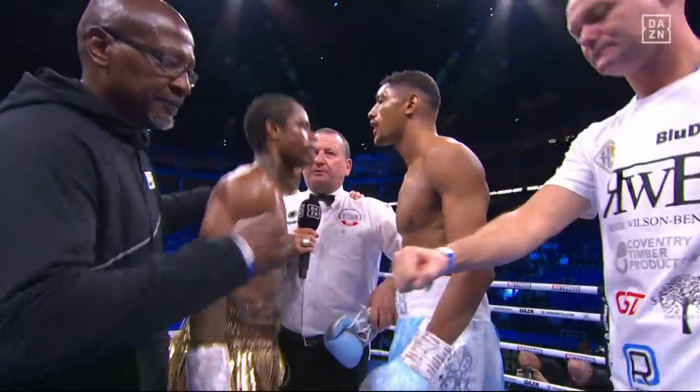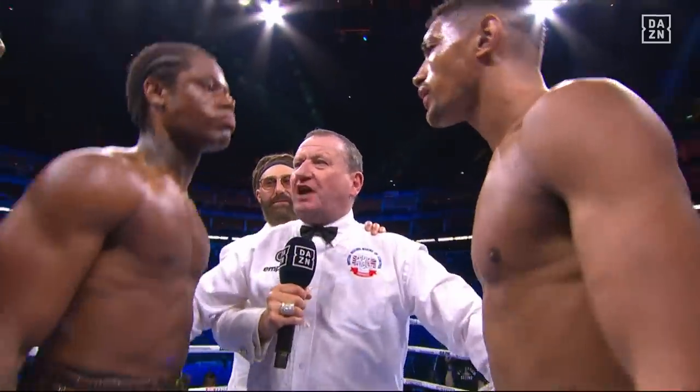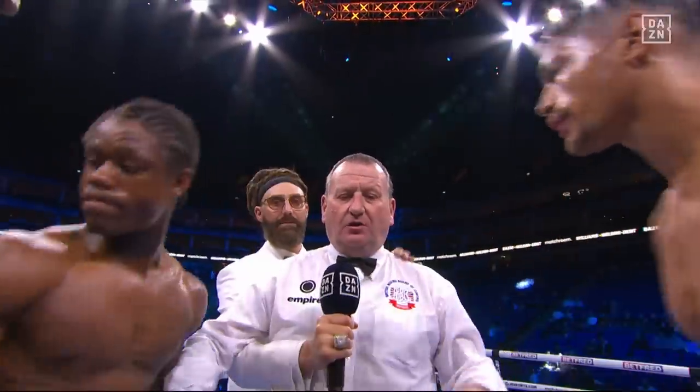OK, guys, you both know the rules, keep it clean, break straight away when told. Both of you watch your heads in close, good luck to you both, touch gloves. Good luck, lads.